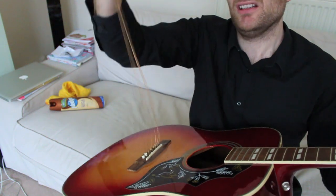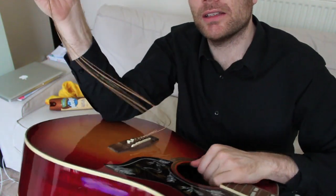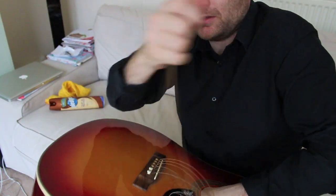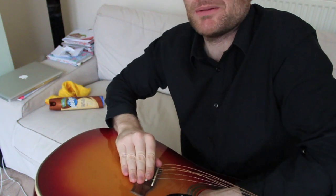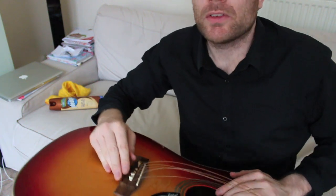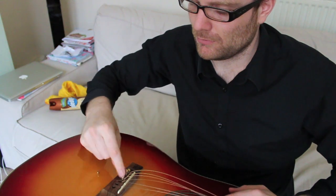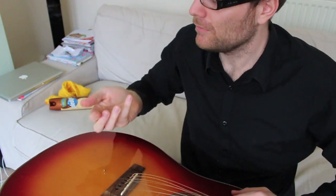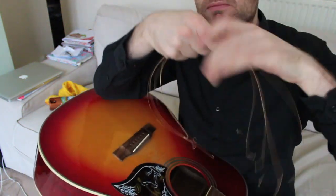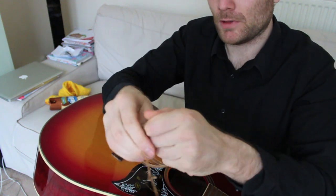All the strings are off now. The reason I like to take all the strings off at once is you can put your hand into the sound hole and push the pegs up through. If they've been sitting there a while they might be pretty stiff. Take all the pegs out, put them somewhere safe, then pull all those old strings out and wrap them up in a nice tidy ball.